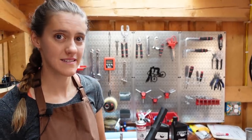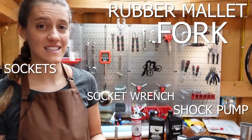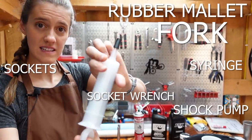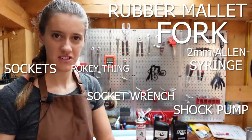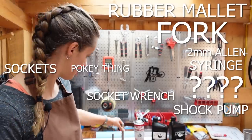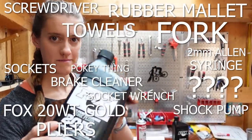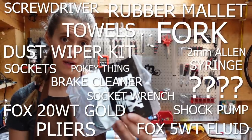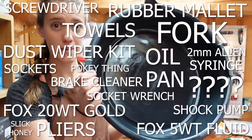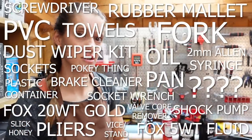For this task you will need a fork that needs servicing, rubber mallet, shock pump, socket wrench with correct sockets for your fork — in this case a 10 millimeter and a 15 millimeter — a syringe that shows cubic centimeters, 2 millimeter allen key, lower service doohickey things or just a socket wrench, brake cleaner, paper towels, pliers, flathead screwdriver, Fox 20 weight gold fluid, Fox 5 weight suspension fluid, Fox dust wiper kit in the correct size for your fork, some slick honey, oil pan, a small plastic container, PVC pipe, valve core remover, and a vise or a bike stand to hold your fork.